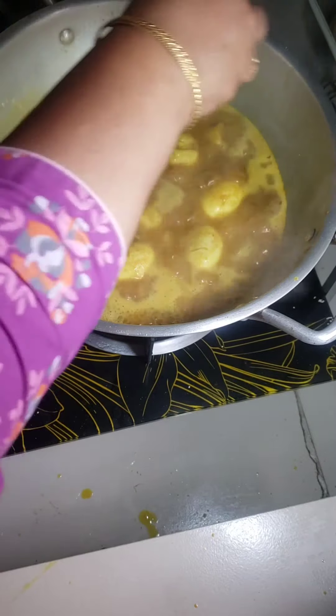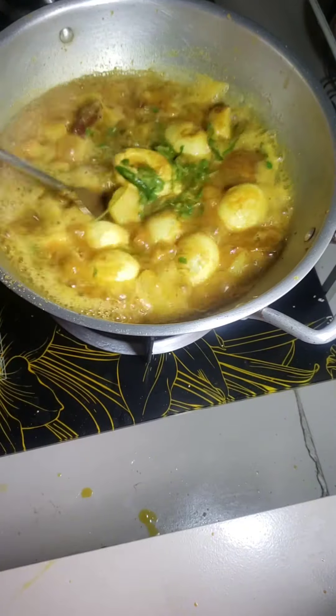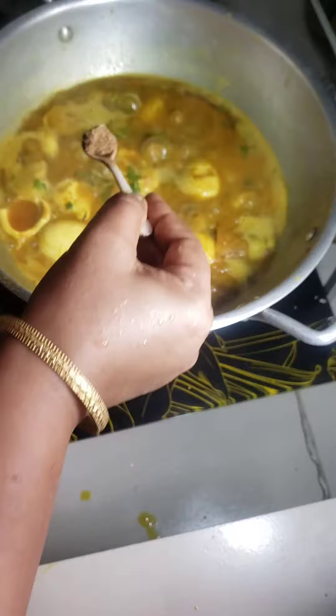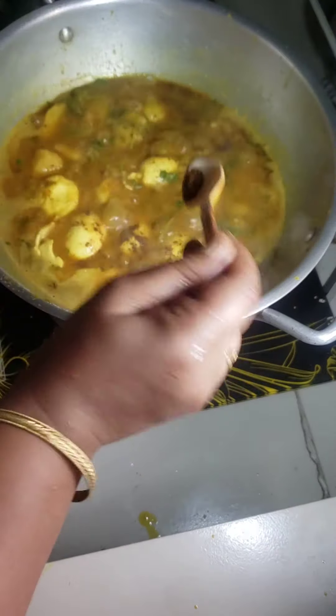Now I add some green chili, some coriander, stir it, add some garam masala powder and roasted cumin powder.